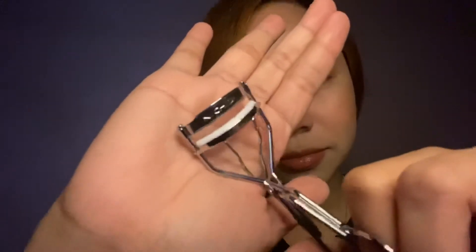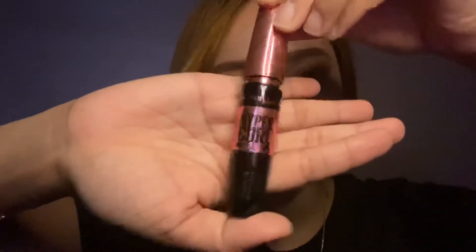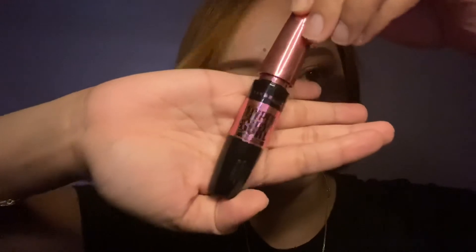I'm using my Nichido eyelash curler to curl up my lashes, and after that I'm using the Maybelline Hyper Curl mascara to hold my lashes up.